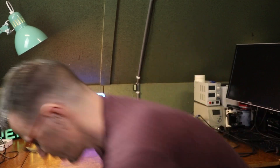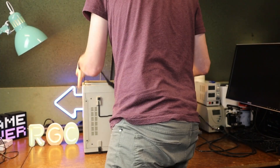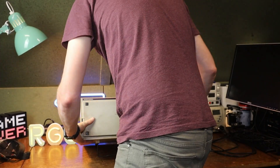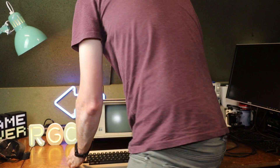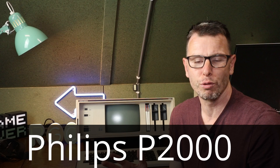Hey there and thank you for joining me on the Retro Game Couch. In today's video we're going to take a look at this 10 kilogram weighing beast, the Philips P2000C.